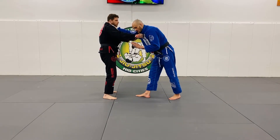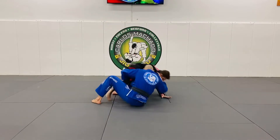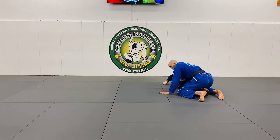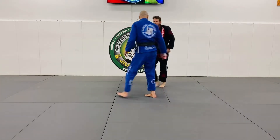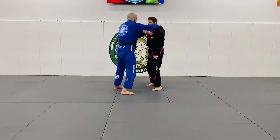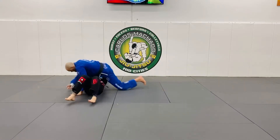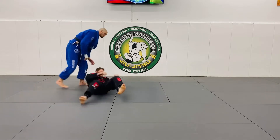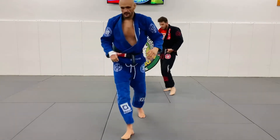We're going to do the same thing off of guard. As I go here, I'm going to drive into his shoulder and my forehead to get to this north-south matrix. That's the standard collar drag off of the standing position.